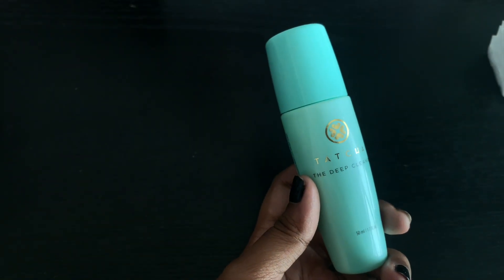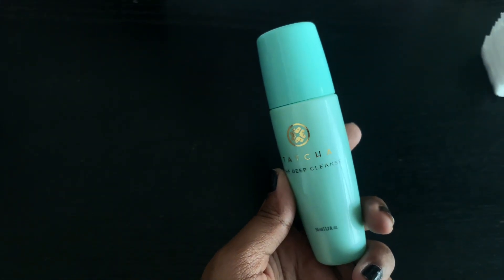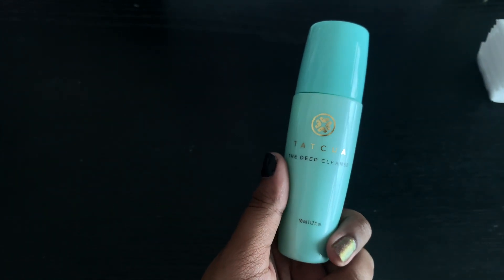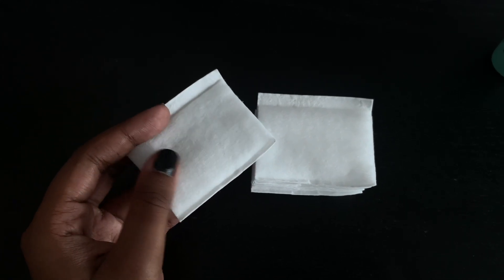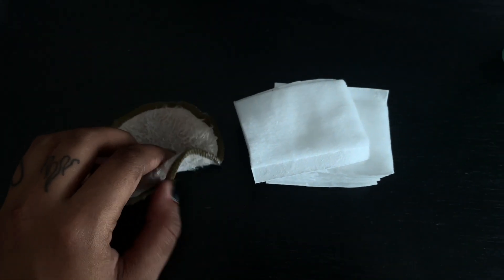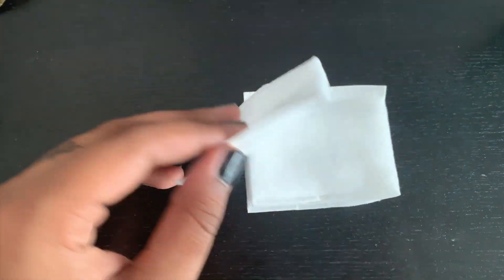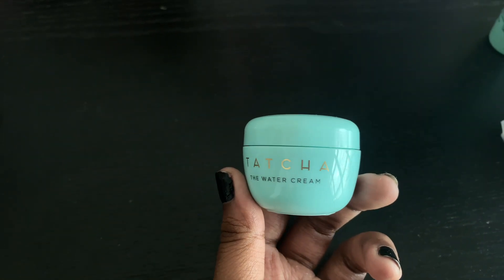You will also need a deep cleanser, preferably one with a little bit of exfoliating so that you can get off the dead skin cells and smoothen your skin out. You will also need some cotton pads. Try not to use ones that are reusable because you don't know when you last washed them. The disposable ones are the best.